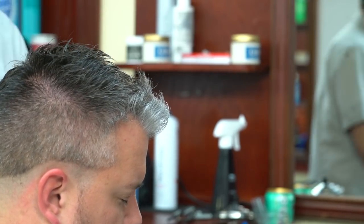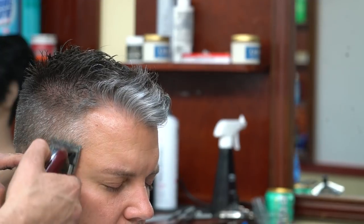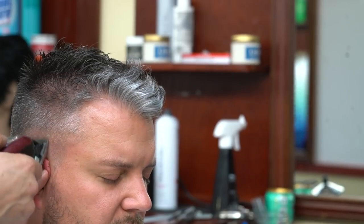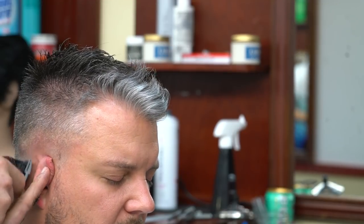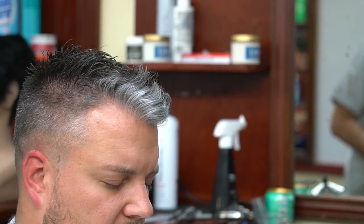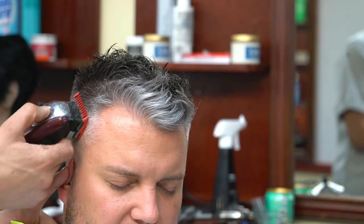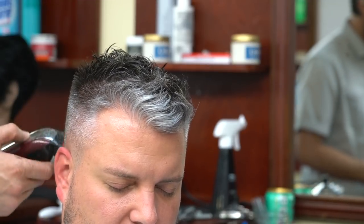We're going to get this very close to the skin around the nape area and temple area. Then the only thing left is to remove that line between the outliner or skin and the one and a half. Fading between one and a half and zero is really simple — there's really nothing to it, it's quite easy and fast. I've been fading like this basically forever. This allows me to perform pretty much any fade in about 15 minutes or less.